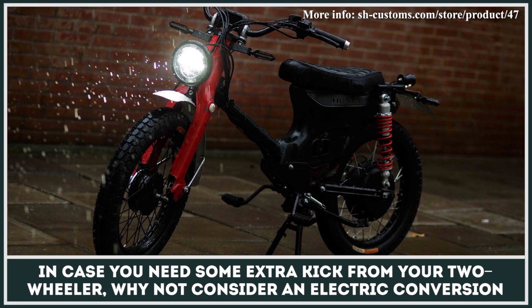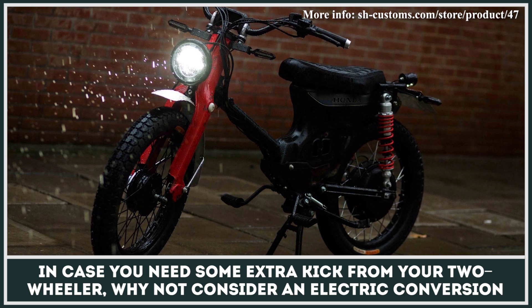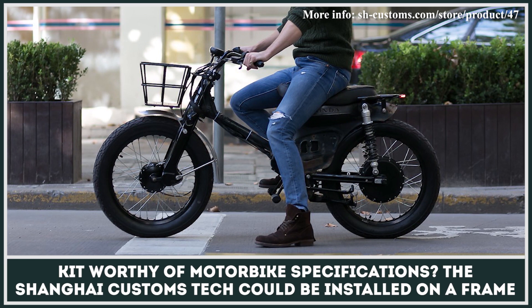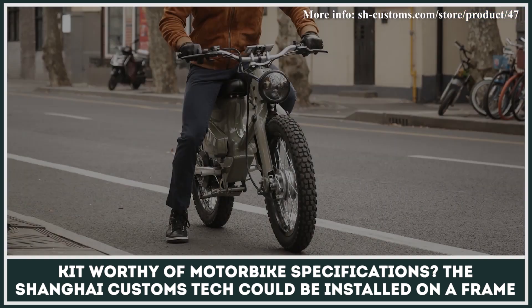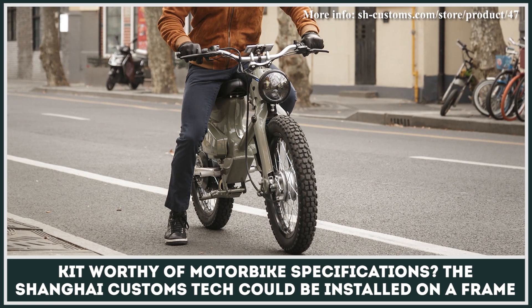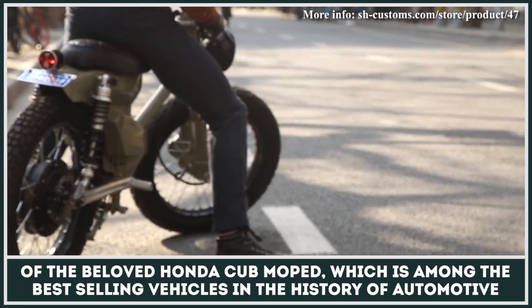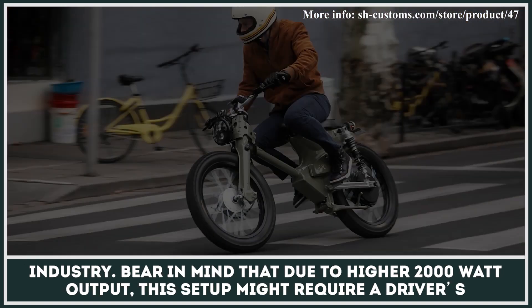In case you need some extra kick from your two-wheeler, why not consider an electric conversion kit worthy of motorbike specifications? The Shanghai Customs Tech eCub kit could be installed on a frame of the beloved Honda Cub moped, which is among the best-selling vehicles in the history of the automotive industry.